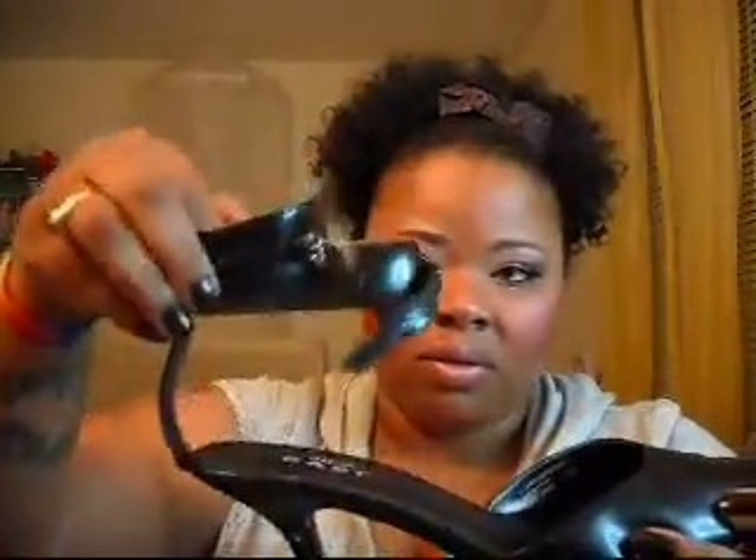These shoes I got from DSW and they're called East. These are just a black heel, about two to three inches, and they wrap around the ankle. Really cute with a skirt or some capris. I've had these for some years but I wore them — I like them for interviews and stuff.